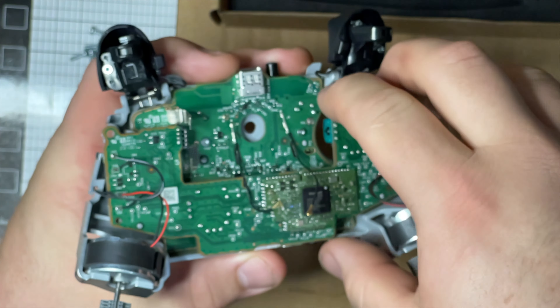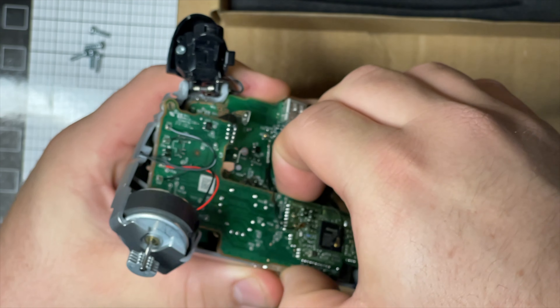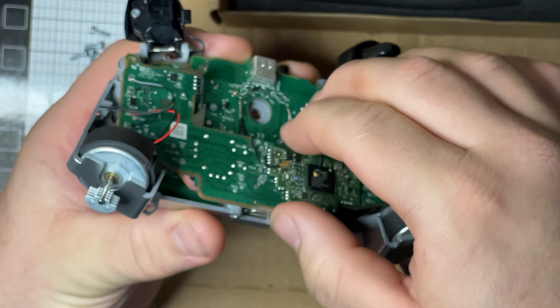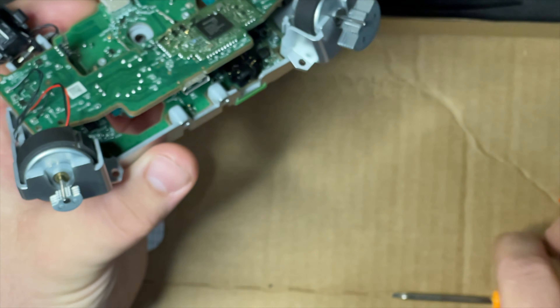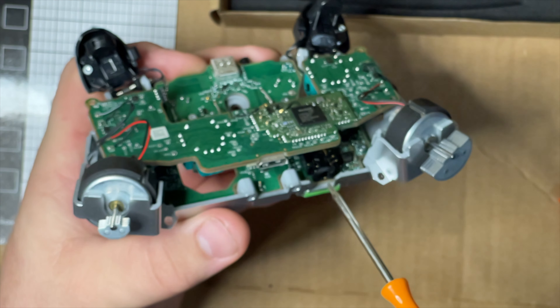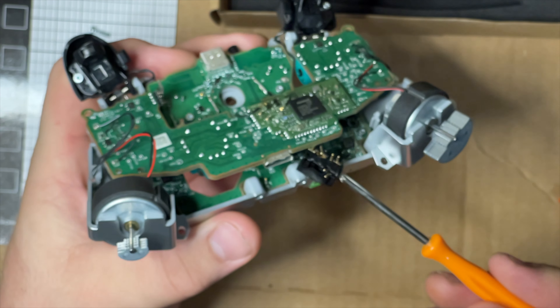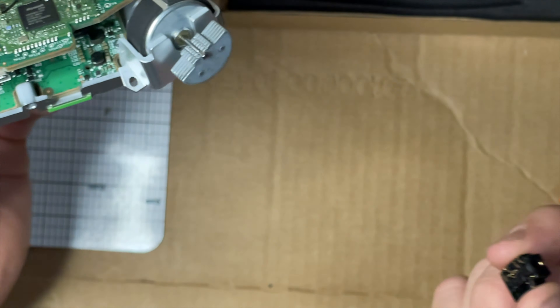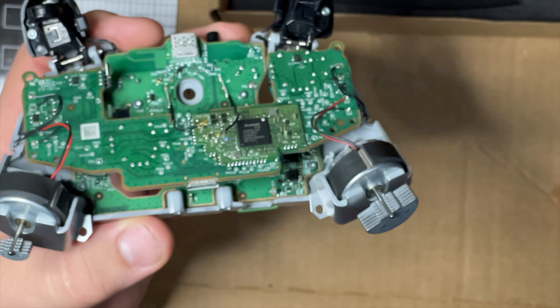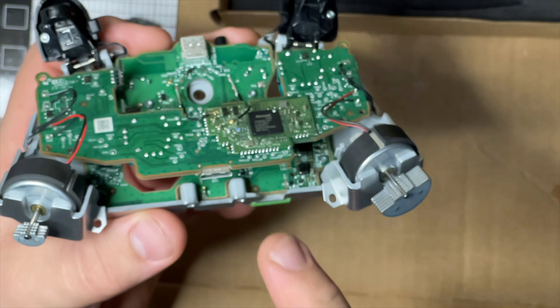Once those are out this bottom board just kind of lifts up with a little bit of force because it is plugged in. Also note - they didn't mention this - but the microphone jack is literally just sitting there. I put my last controller completely back together and was like 'what's missing?' - there was a wide open hole. That's what it was.